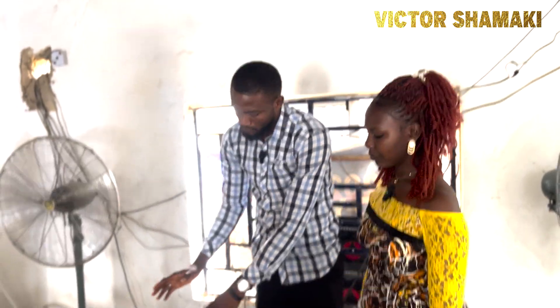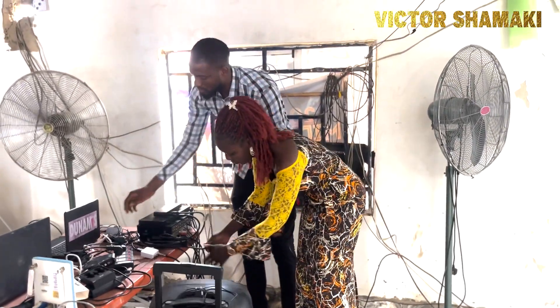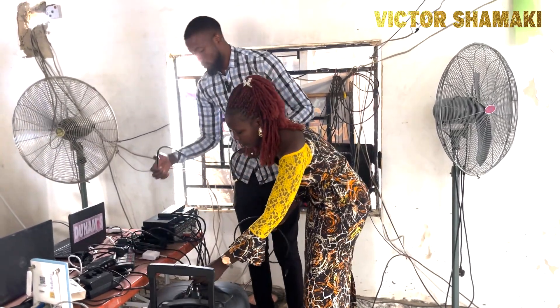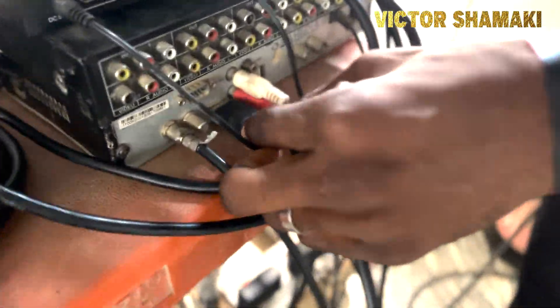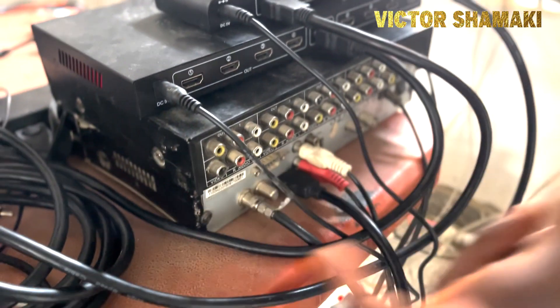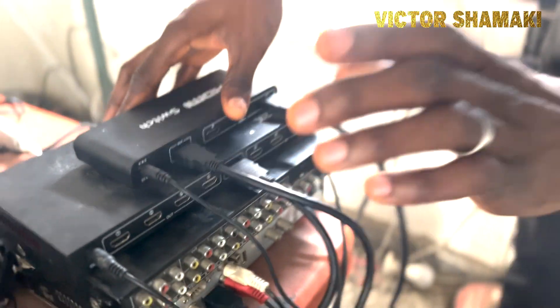Now we have our second HDMI cable. Any output coming from the decoder can be taken to the switch. So the signal flows from the decoder to the switch, then the switch output goes to the splitter.